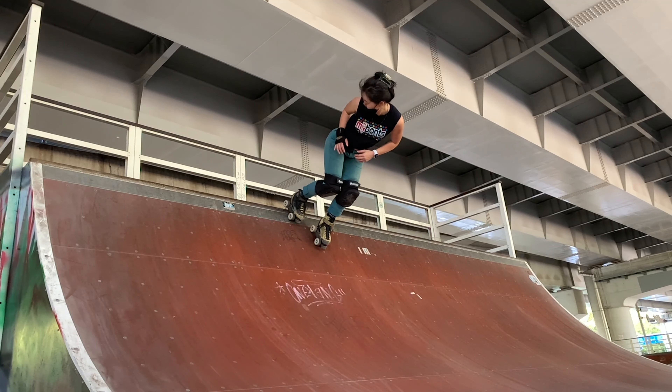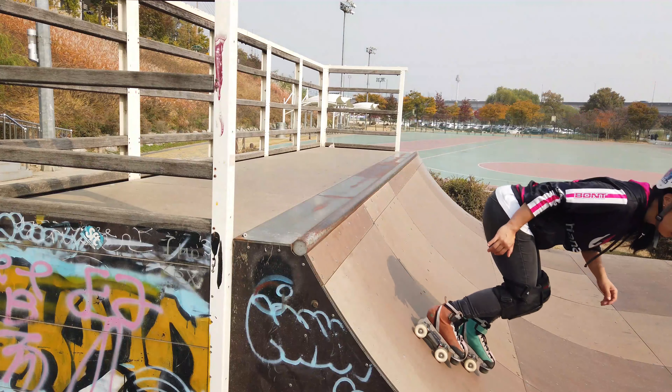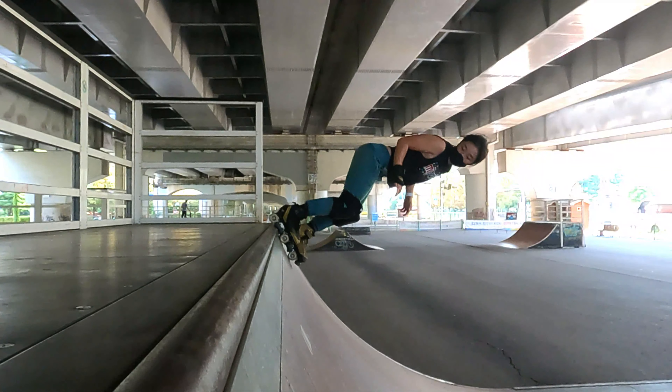Step 1: Pump into the transition and roll your back foot over the coping by lifting the back wheels of your skate. You want to keep your knees bent, chest up, and spot as your skate touches the coping. This gets you comfortable with the feeling of rolling your wheels over the coping.